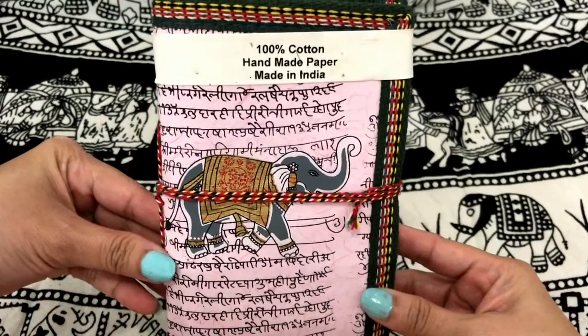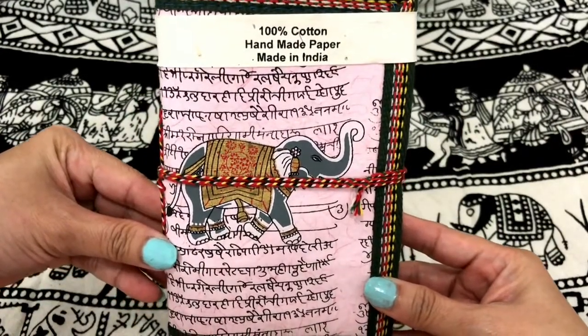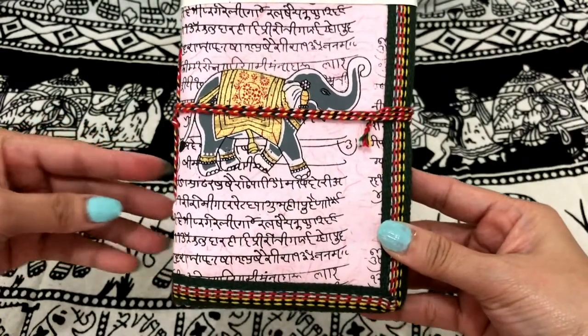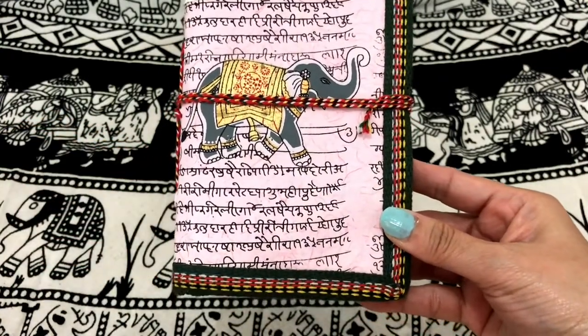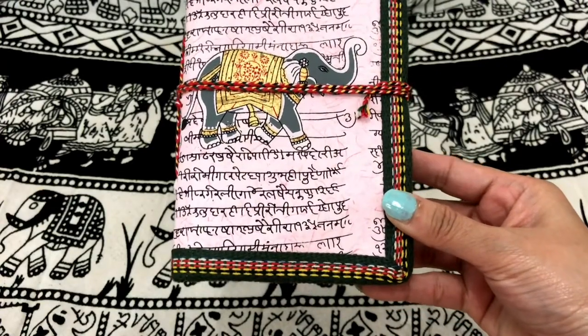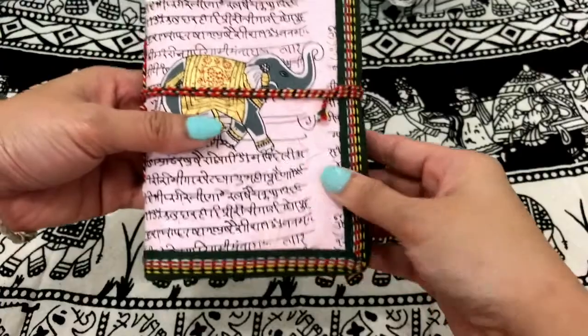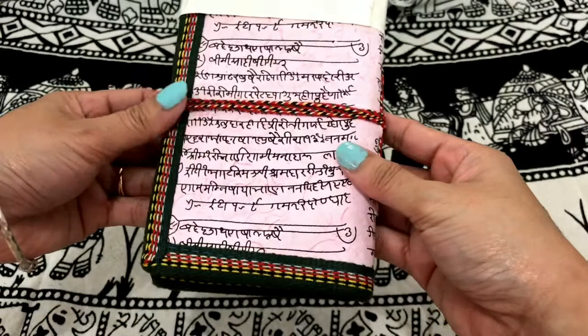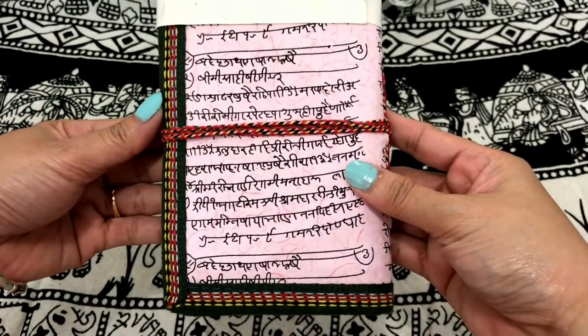The material is made from 100% cotton, handmade and recycled paper. The cover is pink with Sanskrit design and this beautiful grey elephant. I would love to know the meaning of this Sanskrit printing here.